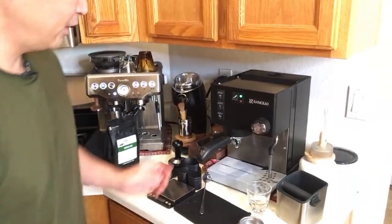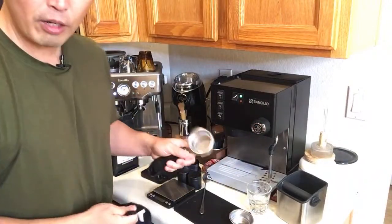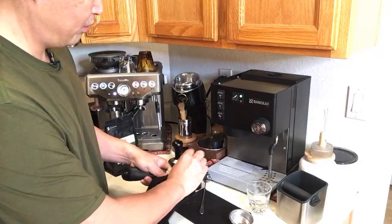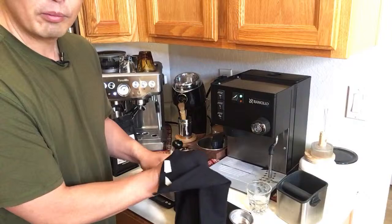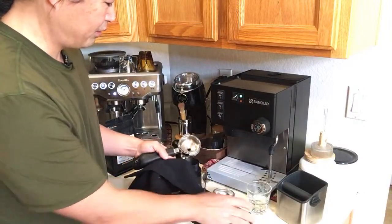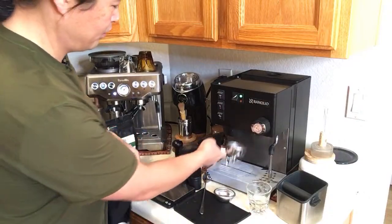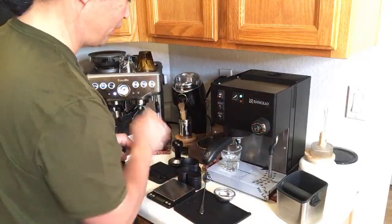I'm going to switch out the filter basket. It comes with the 14 gram basket — sometimes it can be a little tricky to swap. I'm going to lock it in and warm up the basket for now.